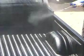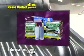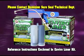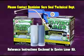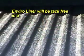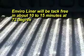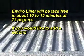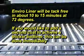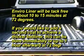For additional instructions on texture variations, please contact Dominion SureSeal's technical department or reference the instructions enclosed with the EnviroLiner kit. EnviroLiner will be tack-free in about 10 to 15 minutes at 72 degrees. If you would like to add a second coat to achieve a thicker bed liner, this can be done immediately or up to one hour afterward at 72 degrees.